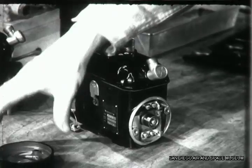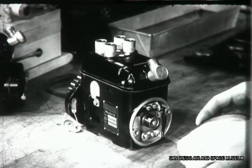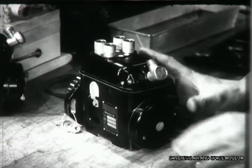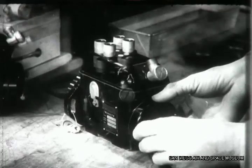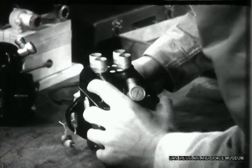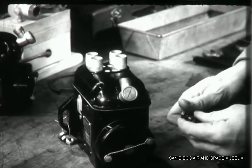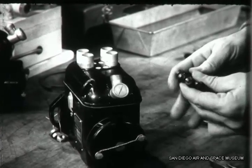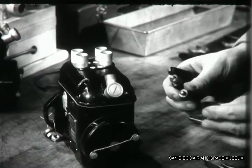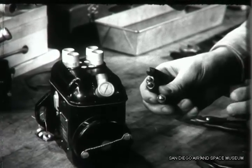With the breaker contacts and the magneto adjusted, you can replace the breaker cover temporarily to protect the assembly. Finally, take a look at the terminals to be sure none of them is broken or cracked. It's a good idea to brighten up the contacts with a piece of crocus cloth. This is all there is for you to do on this magneto. When you've gone over the other one in the same way, both will be ready for timing to the engine.